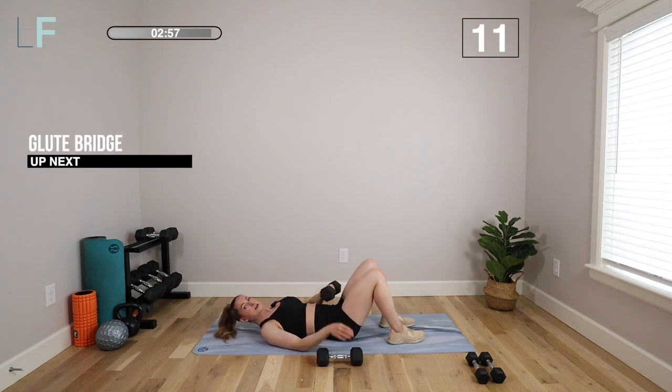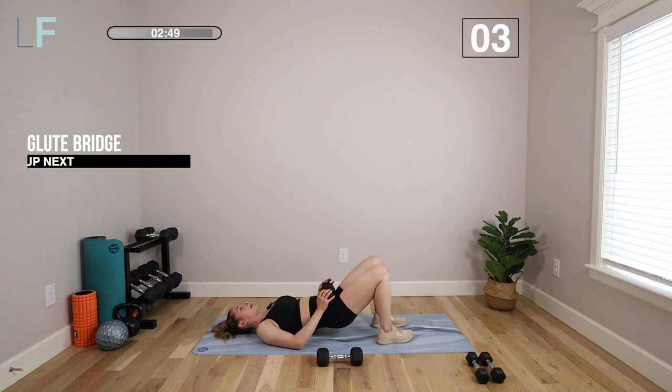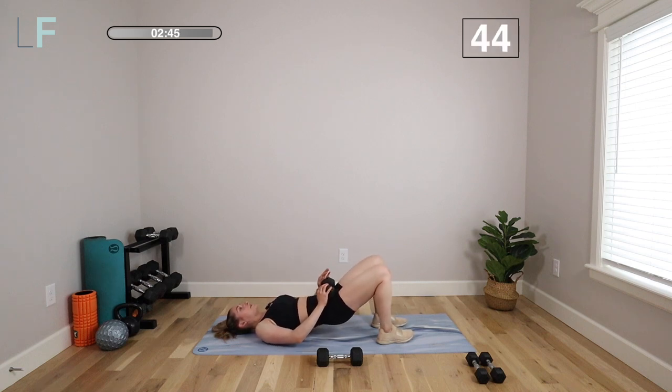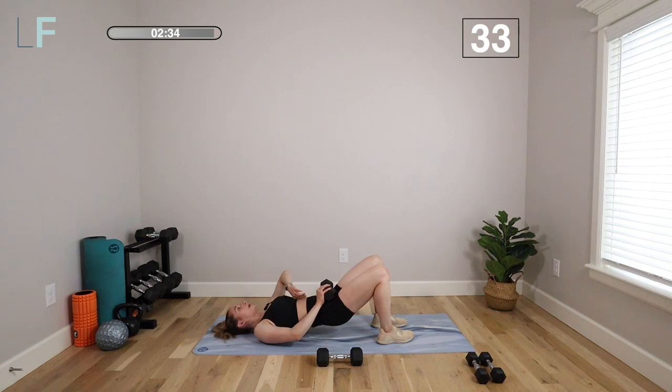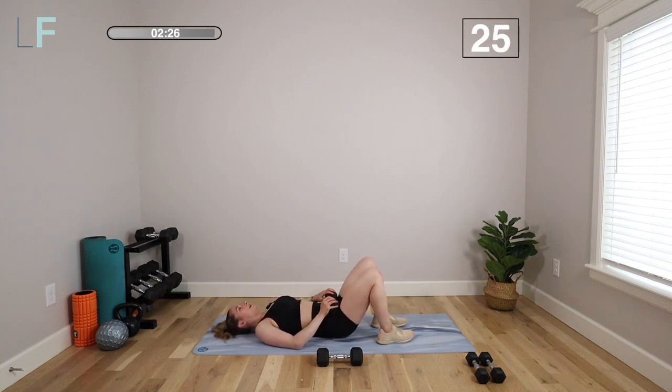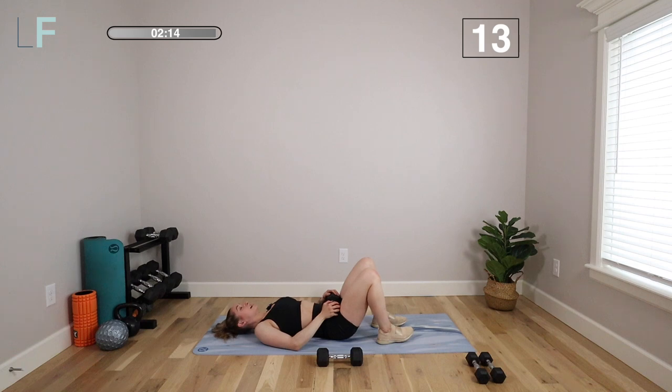We're going to move to a glute bridge. One weight on your legs or no weight at all — your choice. Bring your heels close to your butt. Drive those heels up and then lightly tap all the way down. We're driving through the heels, which puts that pressure in the glutes. As you lift, zip up that core from the pelvic floor up — like you're picking up a blueberry and then pulling it through your belly button in toward your spine. Pick it up, pull it up and in — using that deep core and the pelvic floor together with your breath. These are great movements at the end to really finish out that core and the glutes.